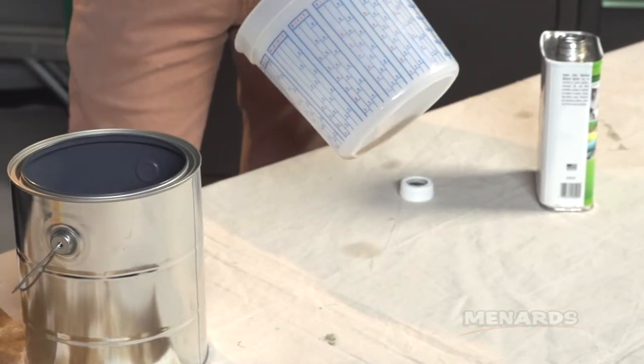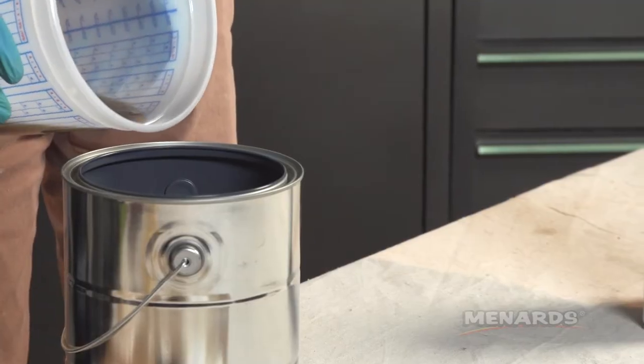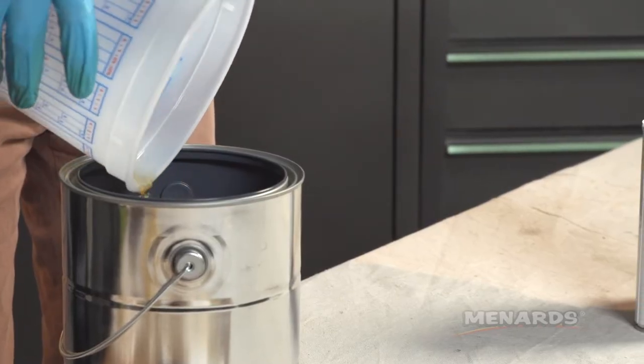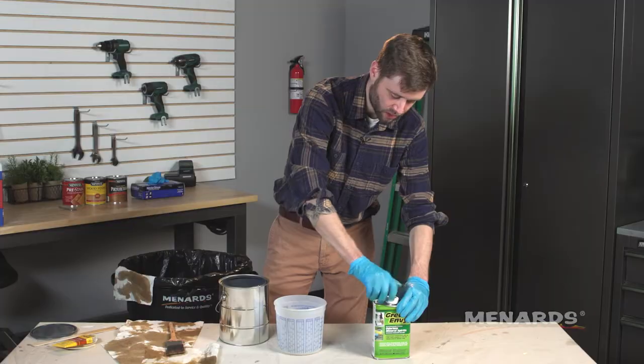I've got this can here. You can pick this up really cheap at Menards, or if you have an empty paint can at your house already, even better. Just dump that out and then we're gonna repeat the process.